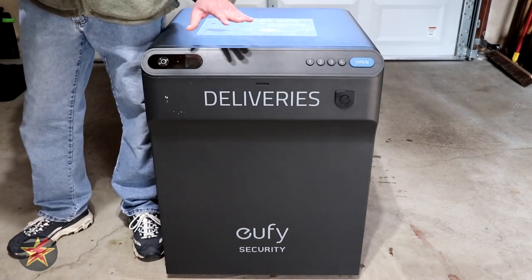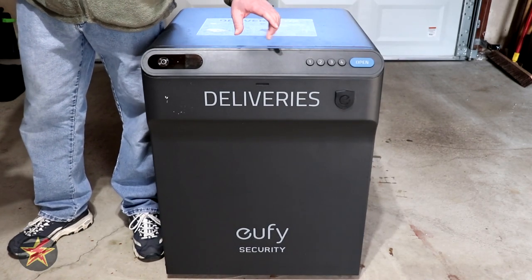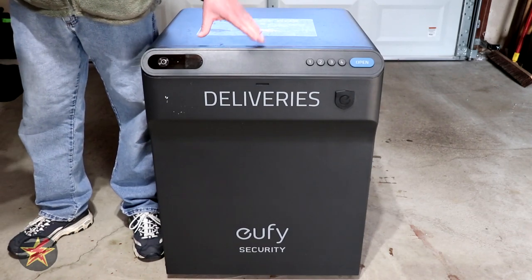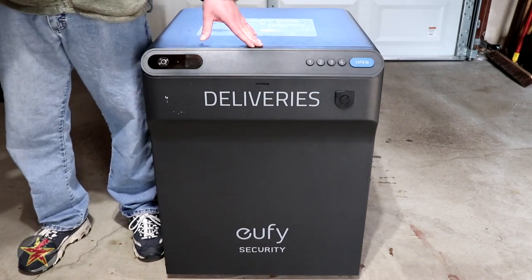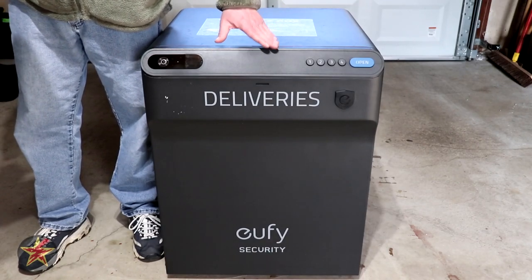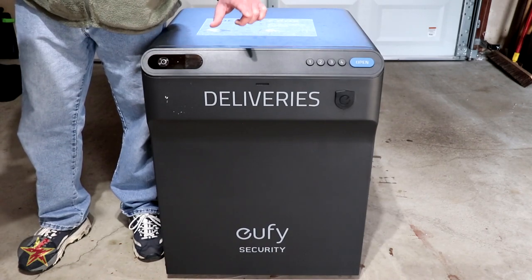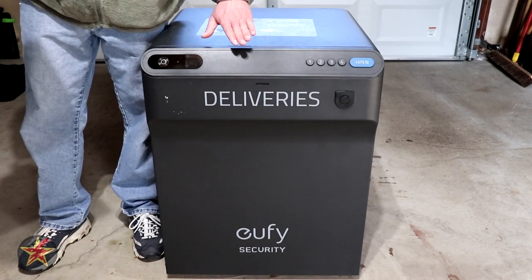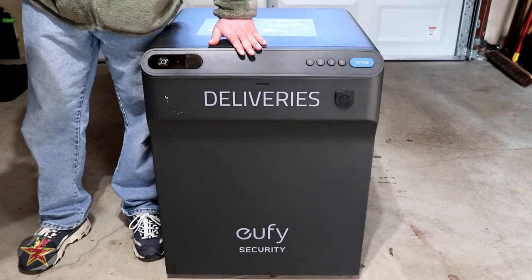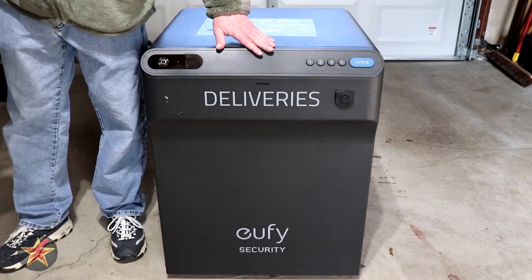Also important to note is the operating temperature range: negative 4 degrees Fahrenheit up to 140 degrees Fahrenheit. I cannot test it at 140 degrees, but I have had it down to about 19 degrees Fahrenheit and it has worked perfectly fine. It's important with anything kept outside that it is well protected and can stand up to the elements, which the Smart Drop has done very well.